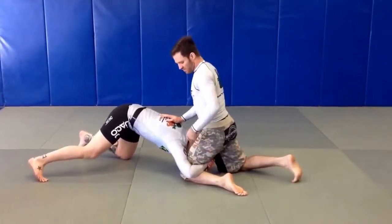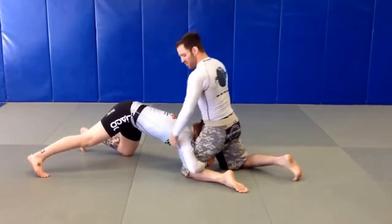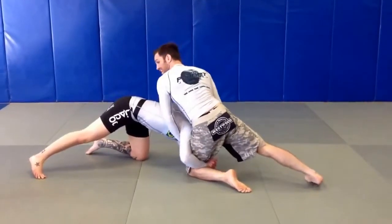She has a single leg. I'm going to whiz her, grabbing under the shoulder muscle or the pectoral muscle, lifting it up, holding it up there. Push the head away as well. As you sprawl heavy, chest comes down.